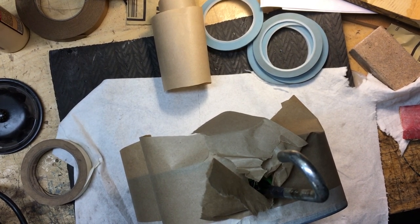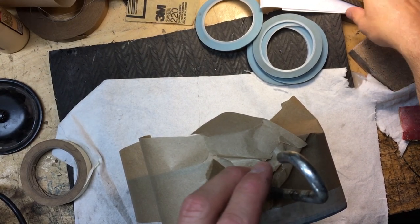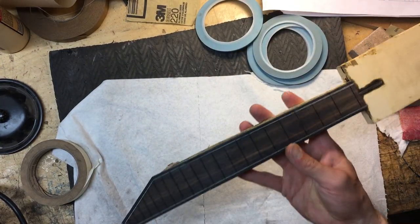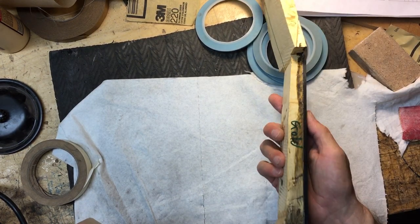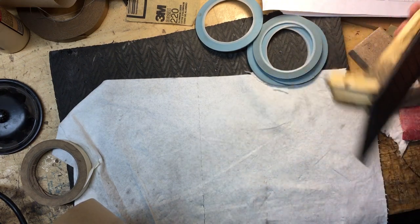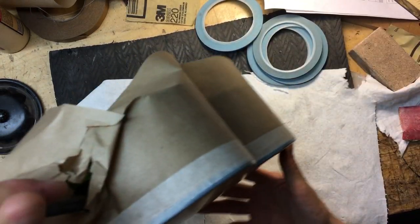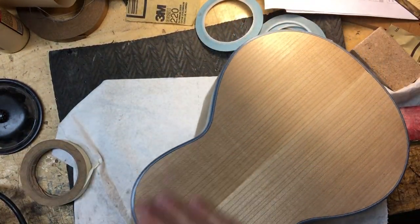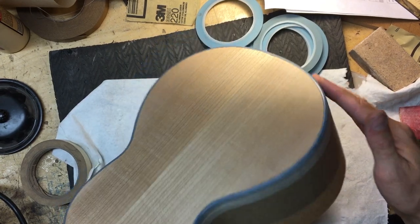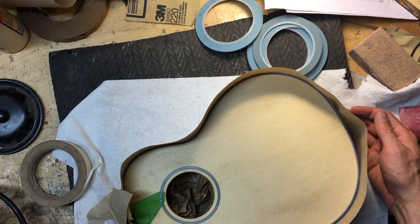Welcome to Bohanam Guitars and Ukuleles. Today I'm going to be spraying this ukulele gold. This is the uke that this neck is going on, and this is the neck that I shot for gluing the fingerboard on. That's Alaskan Yellow Cedar. I've sanded all this to 320, and then just a quick scuff with 400, but really sort of 220, 320. And it is ready to spray.